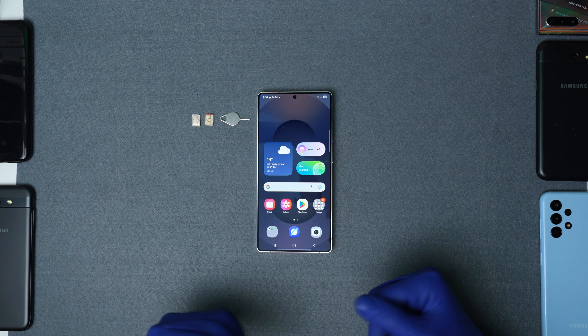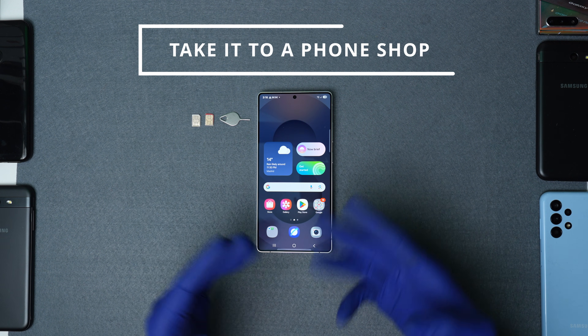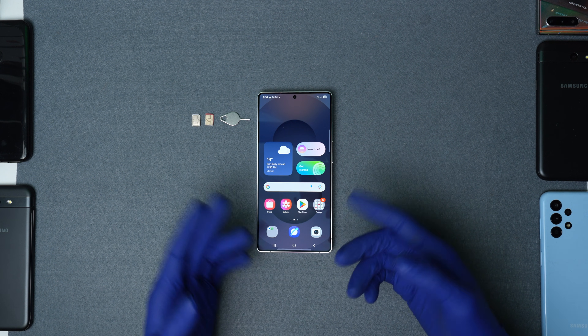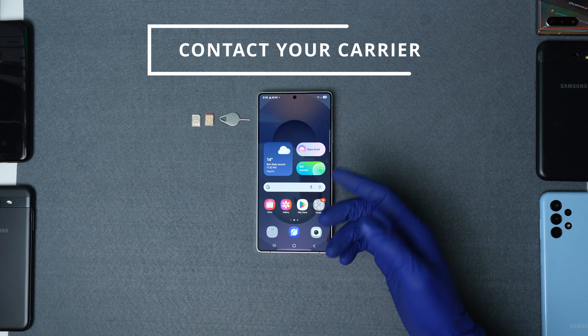Yes, you can unlock a phone even if it's under an active contract with your current service provider. Now there are different ways to carry out a network unlock. First, you could take it to a phone shop, but the downside is that you'll be handing over your phone with all your personal information to somebody else, which can be risky.